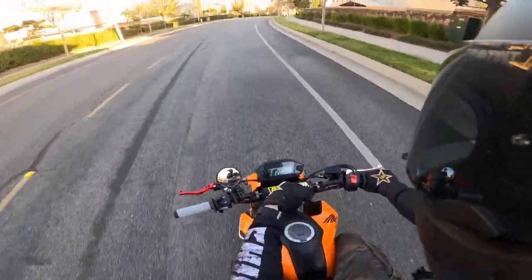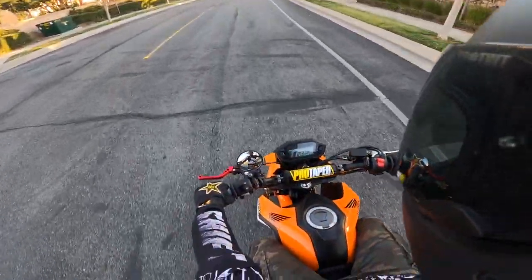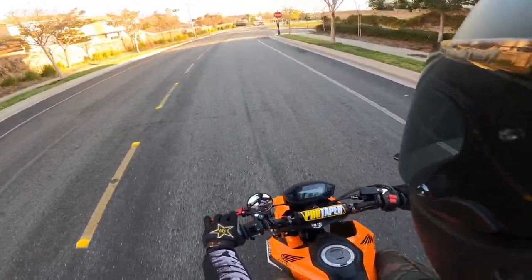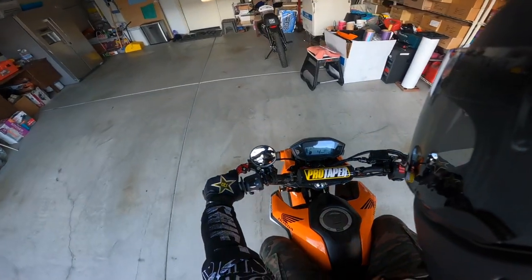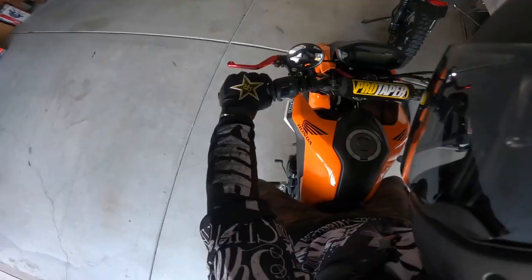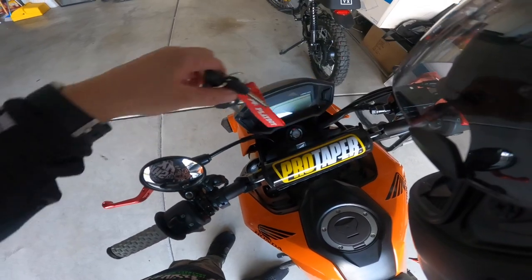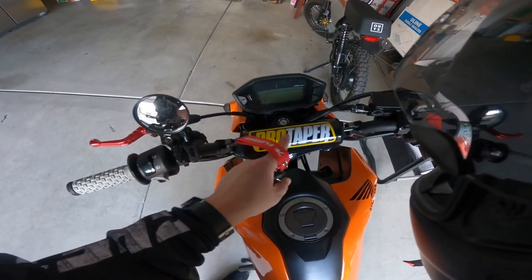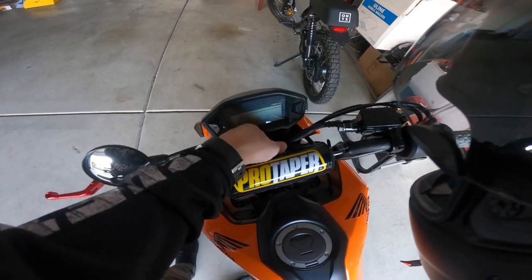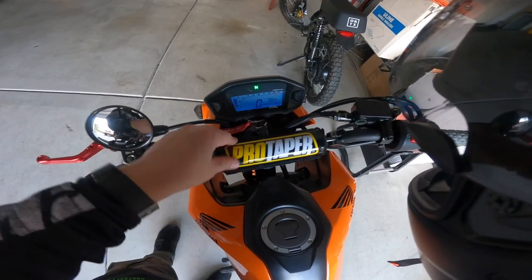I think I lost that little Allen screw that fell in earlier — I was shaking the bike trying to get it loose and couldn't get it out, so I think it's just lodged in there. Also, if you're wondering, I'm able to get the key in here pretty easily. I think because I moved this back a little bit — I hear some people have problems getting the key in, but look at that, it's super simple. It's probably just the positioning of the bar.